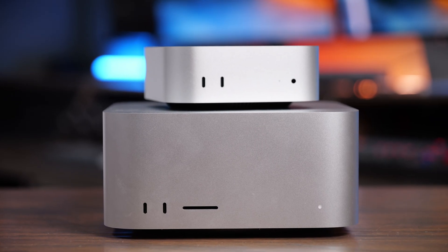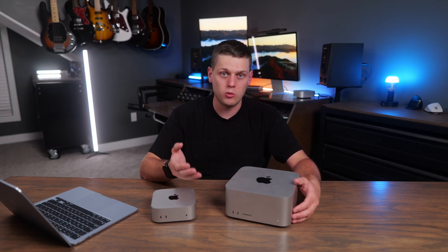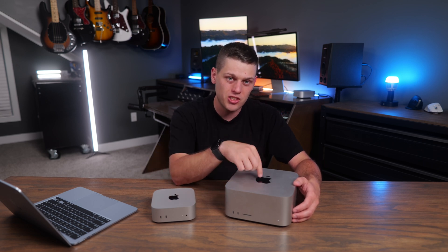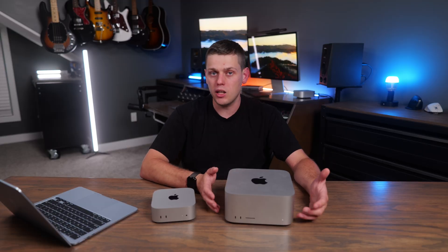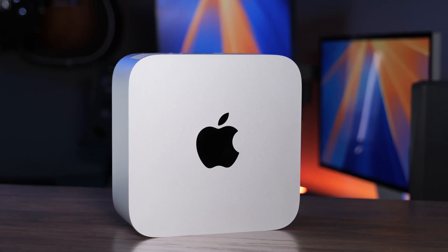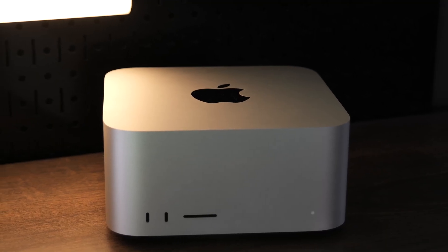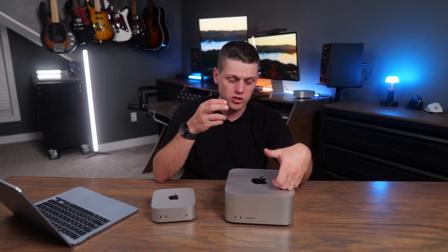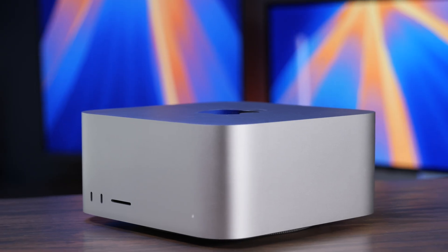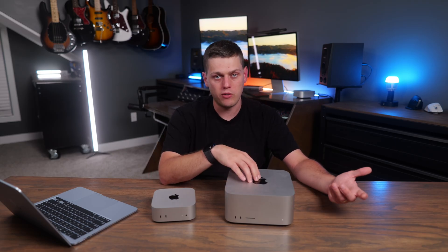Now, which of these should you buy? The M4 Max Mac Studio can really add up when you upgrade storage and RAM. I was running a 64-gigabyte version of the Mac Studio against a 24-gigabyte M4 Pro, and the M4 Pro held up remarkably well. I'd recommend the Max if you plan on keeping it for a long time, your time is money, or you're doing a lot of exporting and rendering — because the time savings compound. The main people who should buy the Mac Studio are video professionals, thanks to the double video encoders and decoders that make Final Cut exports significantly faster.